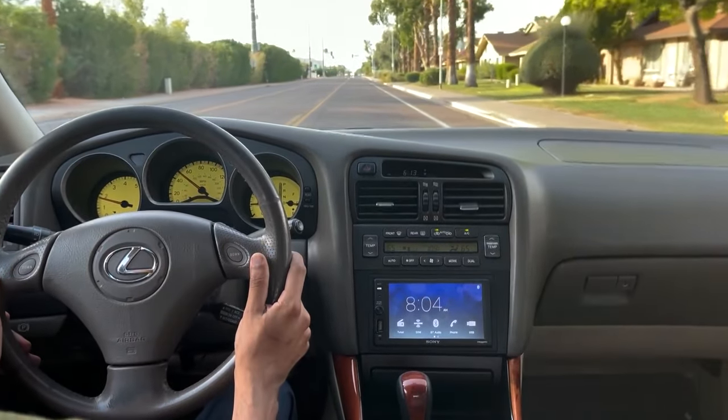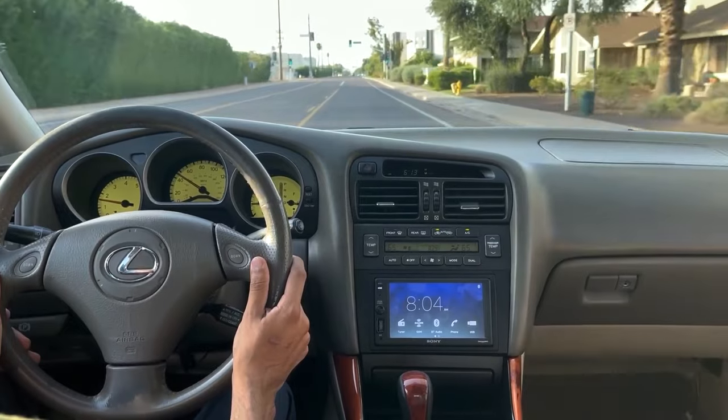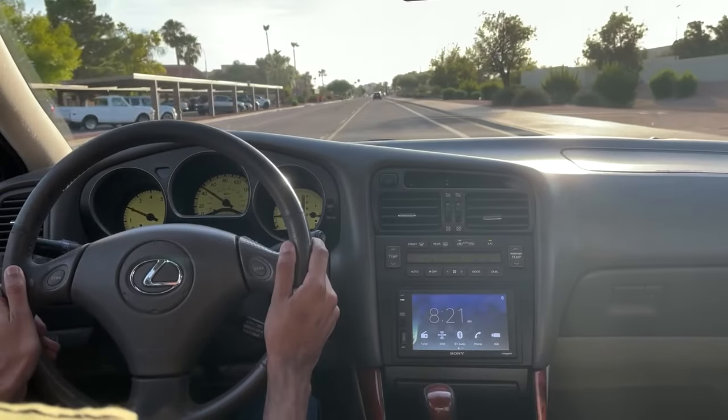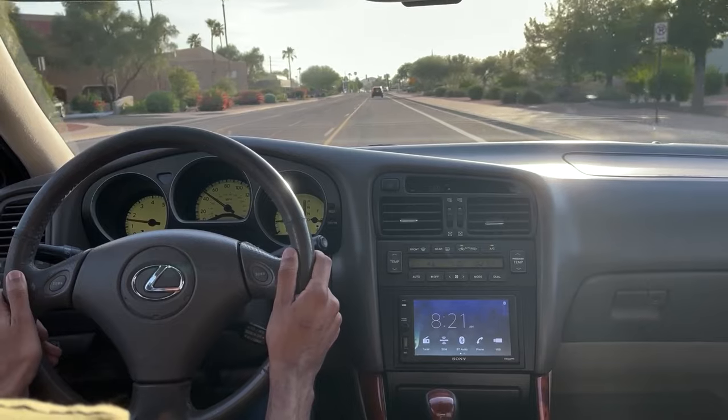All shifts should be smooth with no sudden jerks. There should also be no slippage — slippage is when the engine seems to be revving but you're not feeling any acceleration. When you slow down, monitor the tachometer — the needle should drop smoothly.